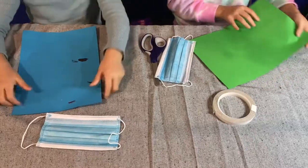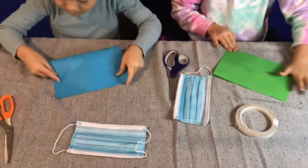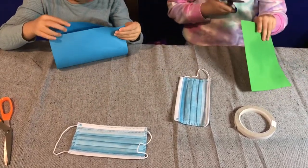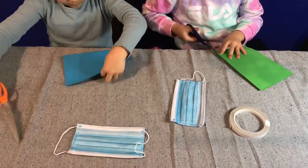First we fold the paper in half. Then we cut the paper in half, so there are two pieces.